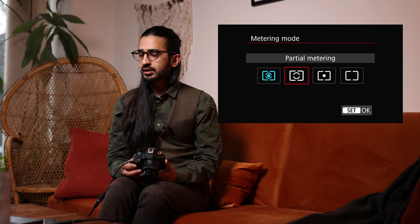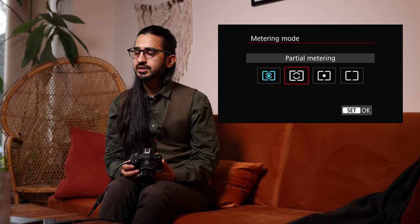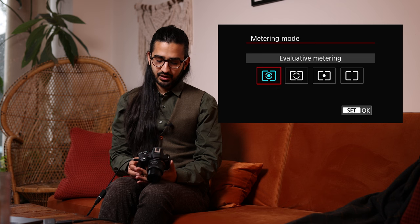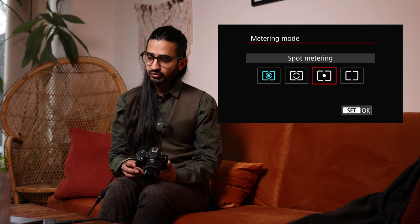Metering for face priority in flash: Evaluative, Average, or Face Priority. I prefer Face Priority because usually when I'm using flash I'm taking a picture of someone and you want their face to be the most correctly exposed part of the image.